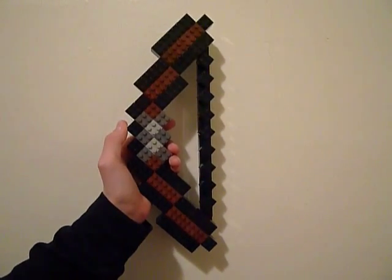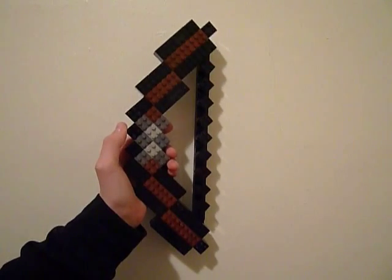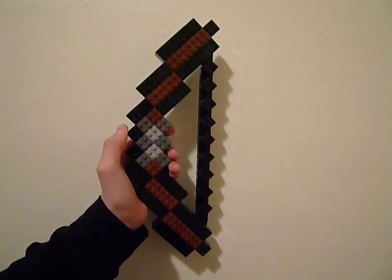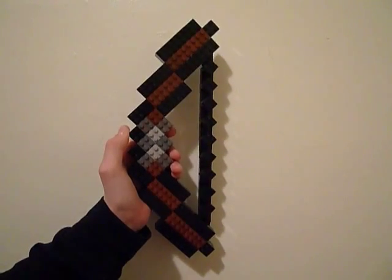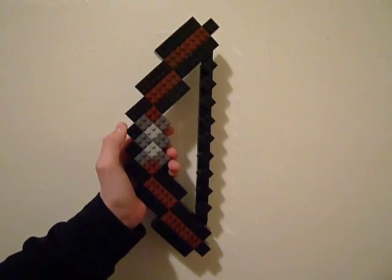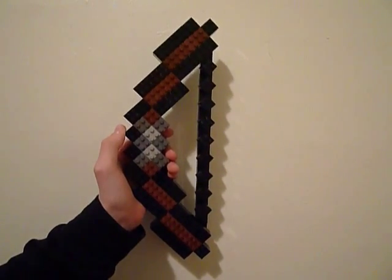When I'm done with it I'm probably going to hang it on my wall. I'm going to make an arrow and maybe a few more items and then I'm finally going to make tutorials. If you want a tutorial for this, please just leave a comment and I will eventually make it.